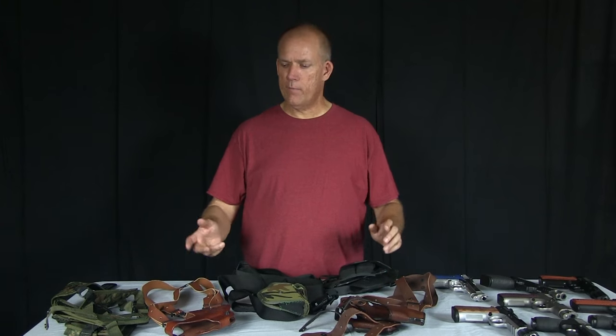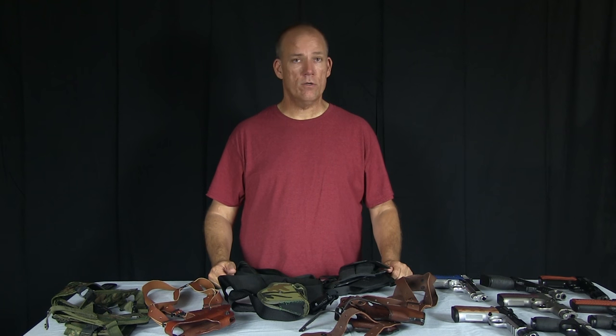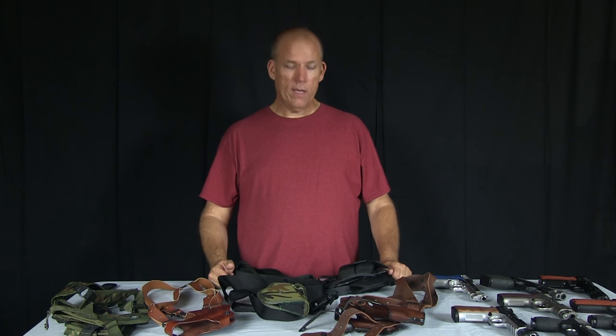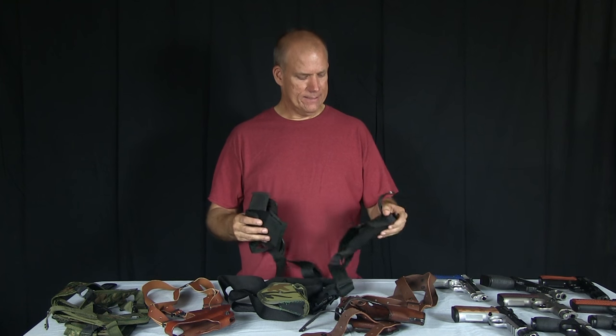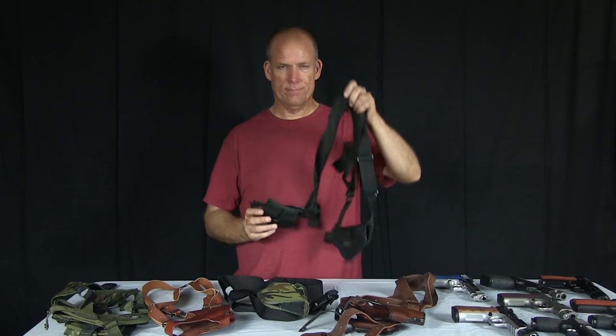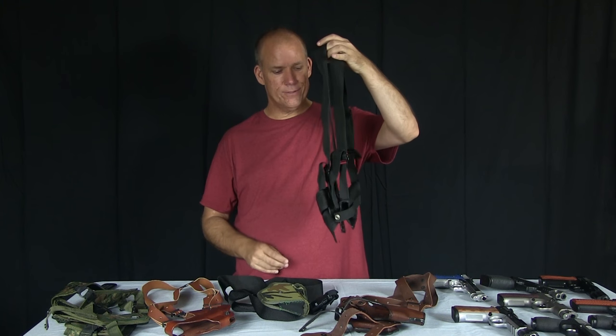Hello, it's Steve with Desert Dwellers, and today we're going to be looking at some of the shoulder holsters that I have. I'm going to start with this Uncle Mike's — it's a size 5, basically a nylon holster.